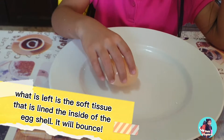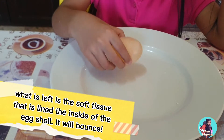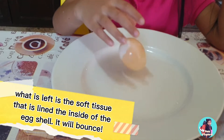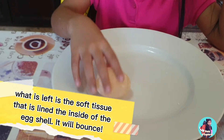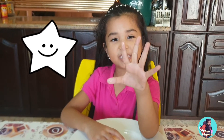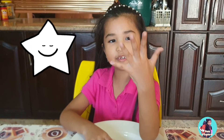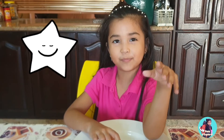All right guys, let's talk about the egg now. The egg shell, which is calcium carbonate, will get dissolved and become carbon dioxide. I'm sorry about my nails — they're so dirty because I painted earlier with my pots of paint.